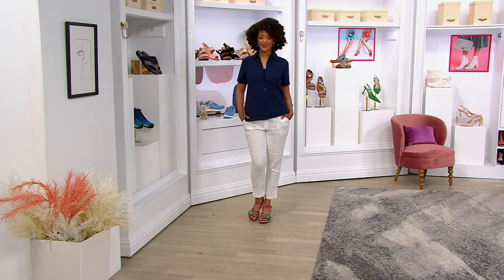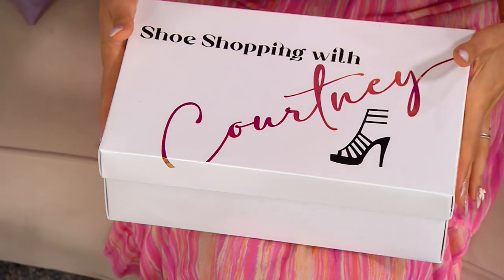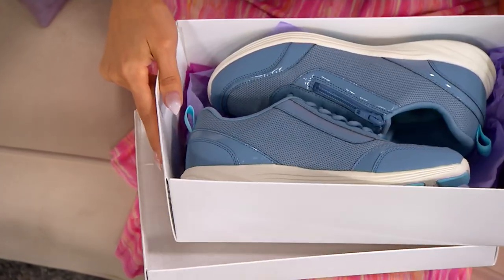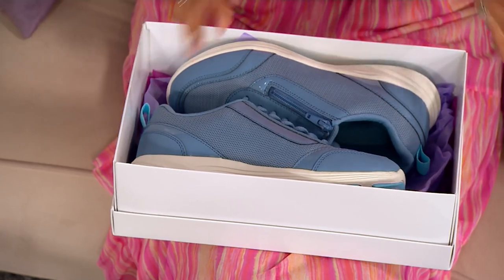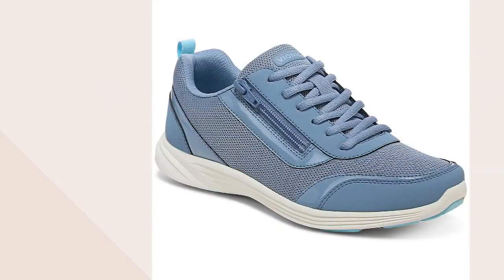Time for some clearance in the show. I know how you love a deal. And this one is really well-timed because it is time to get outside. I've been trying to get my steps in, walking and everything, trying to stay motivated.